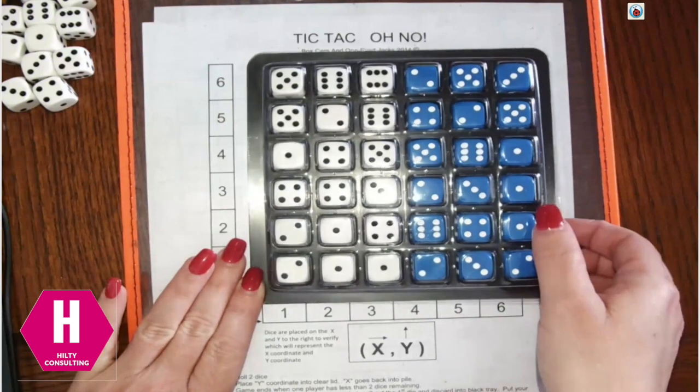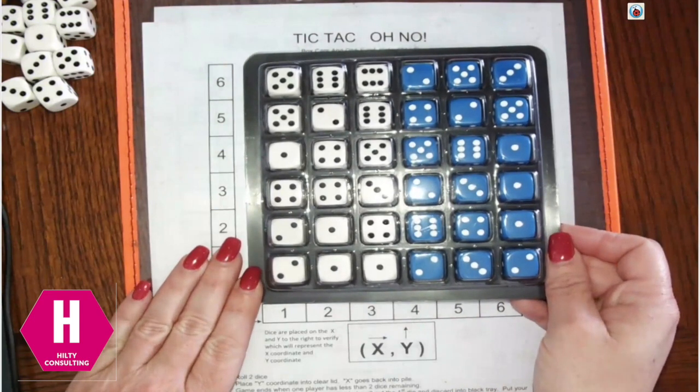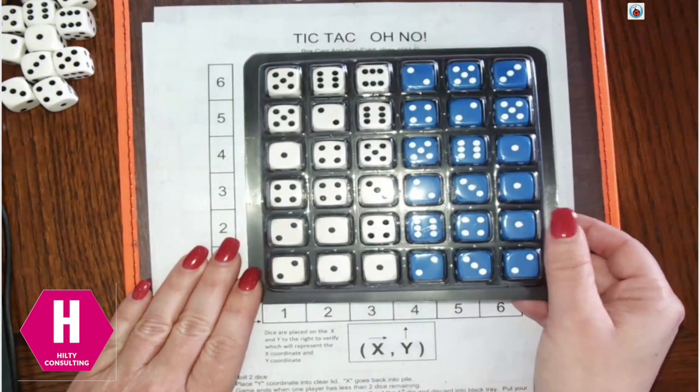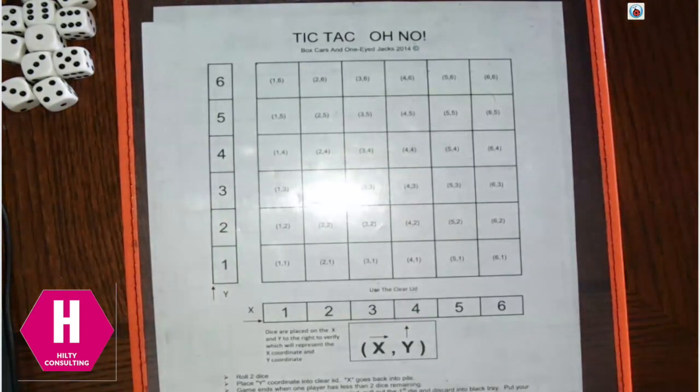To play this game, Boxcars recommends using their dice tray which you see featured here. If you don't have one at home and you'd like one, you can visit their site at BoxcarsandOneEyedJacks.com or click the link below the video. Brent and I are going to demonstrate how to play using the dice tray, but I'll also show you ways to play with materials at your house or at school.